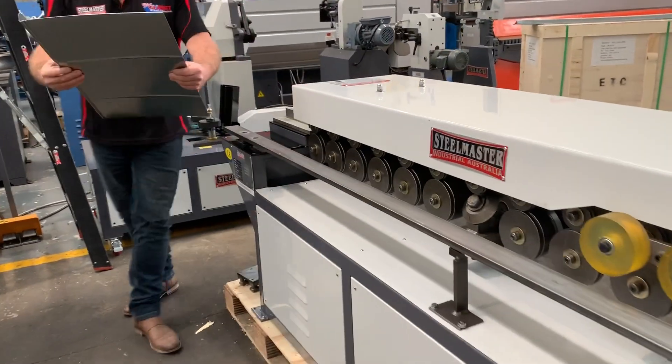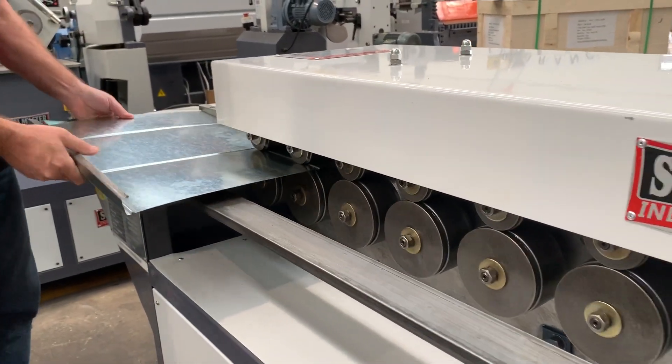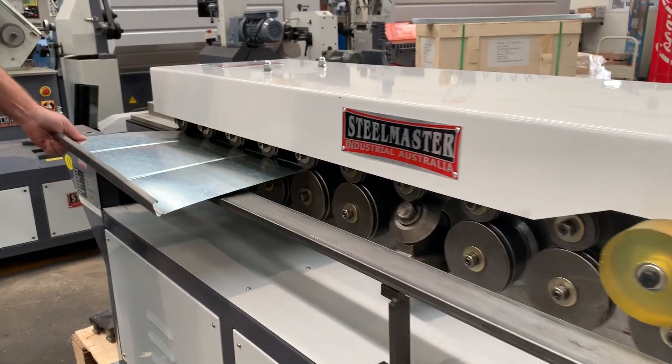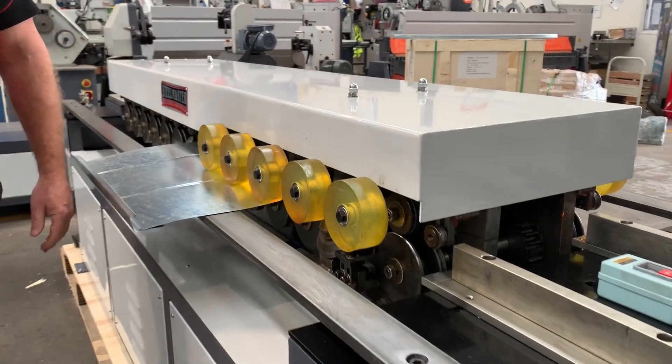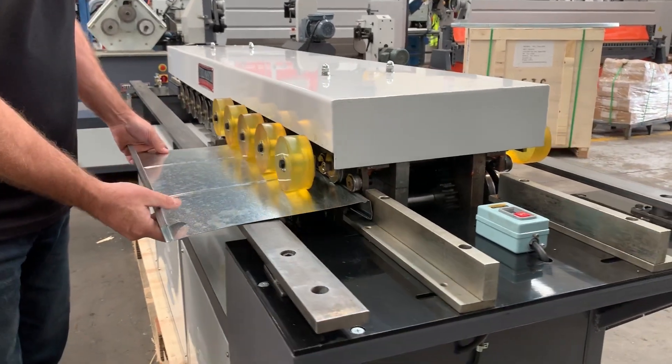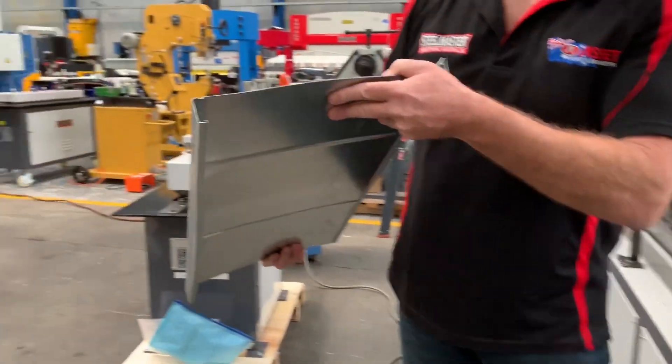We'll place it right over here and we'll do our 35mm TDF. And there's your 35mm TDF.